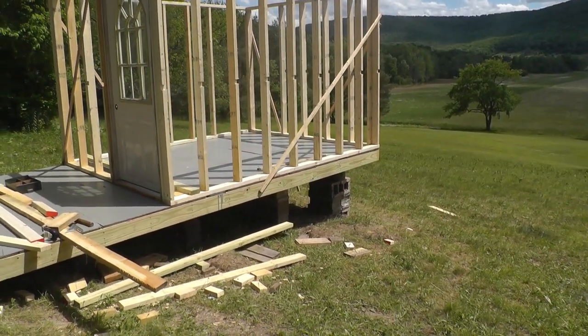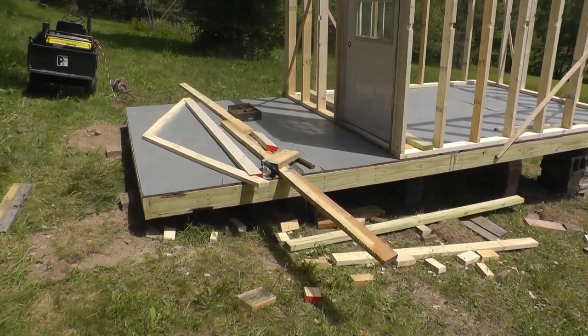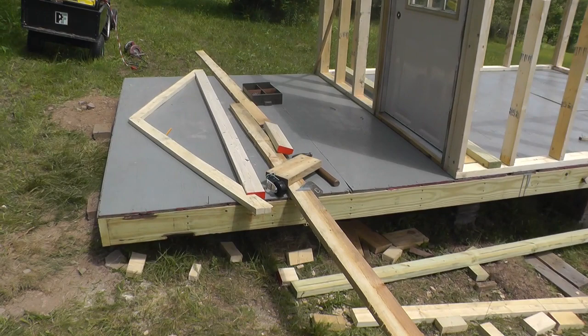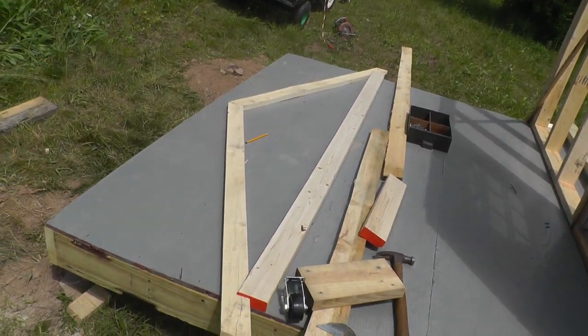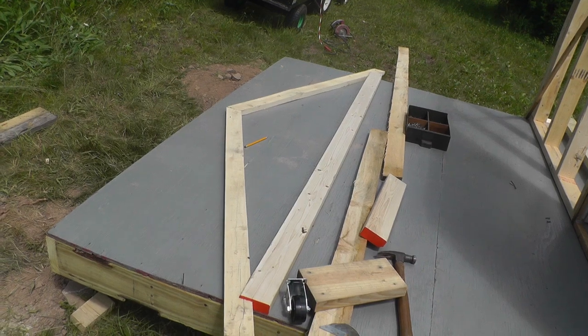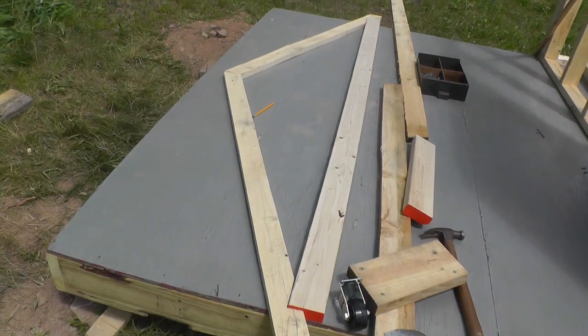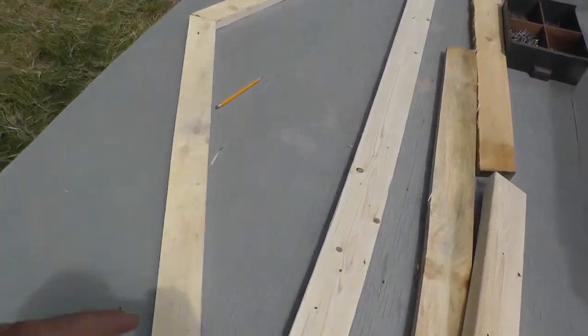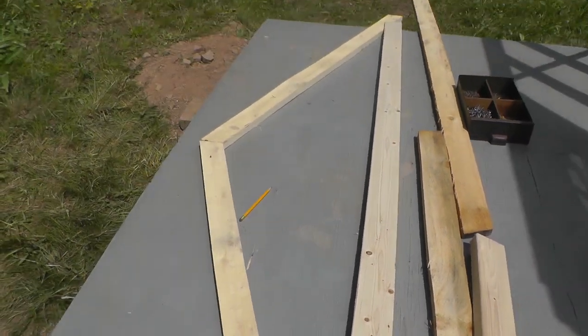We got the walls mounted and I'm working on making the roof trusses. I've got a couple of pieces cut out and I've got to make it like a truss — put a piece across here and then one from the middle down.